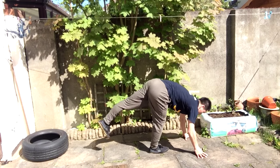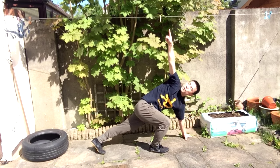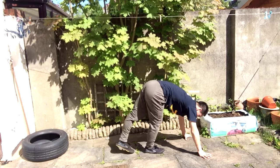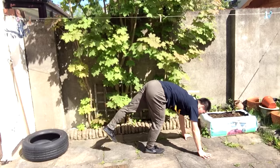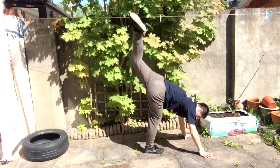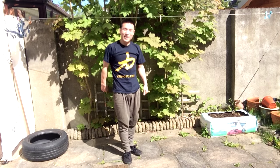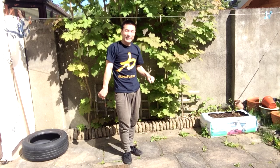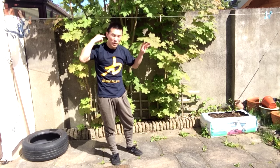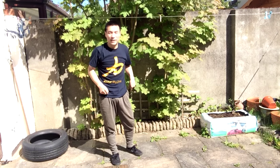Focus on a circle kick — not kicking straight up, but circling around. Five, six, seven, eight, nine, ten. That's it for the warm-up. You don't want to warm up too hard or sweat too much — just until you feel the skin is warm.